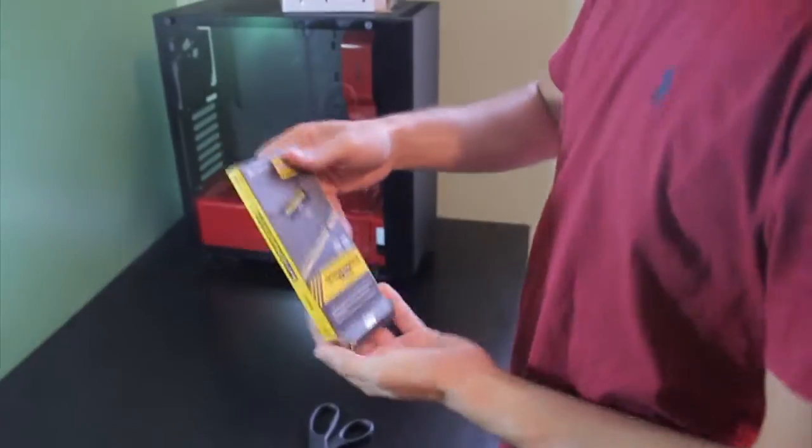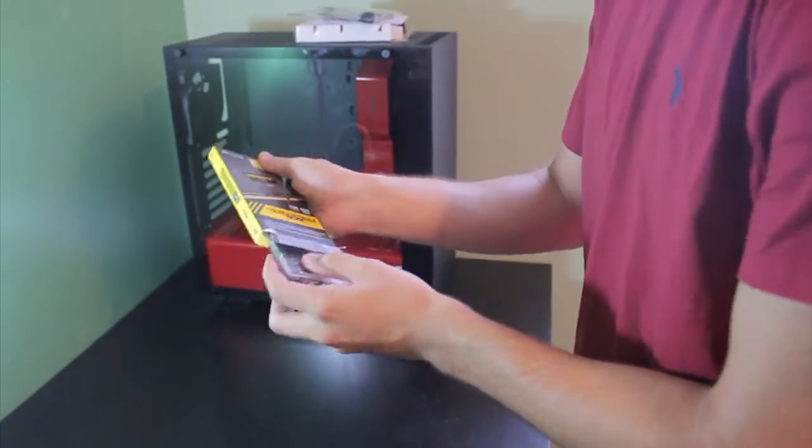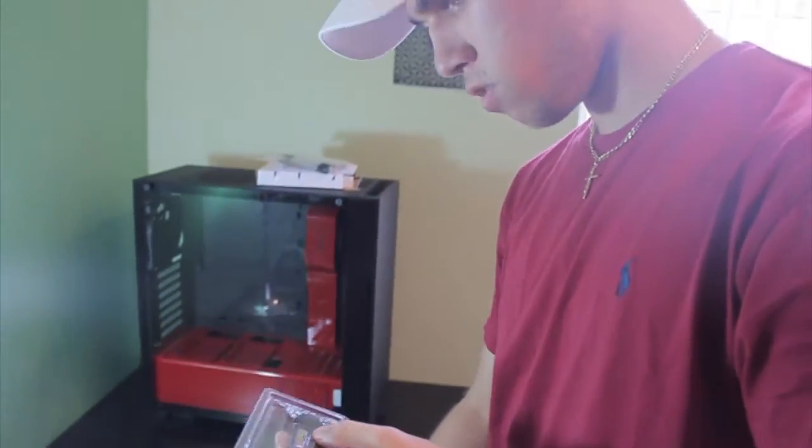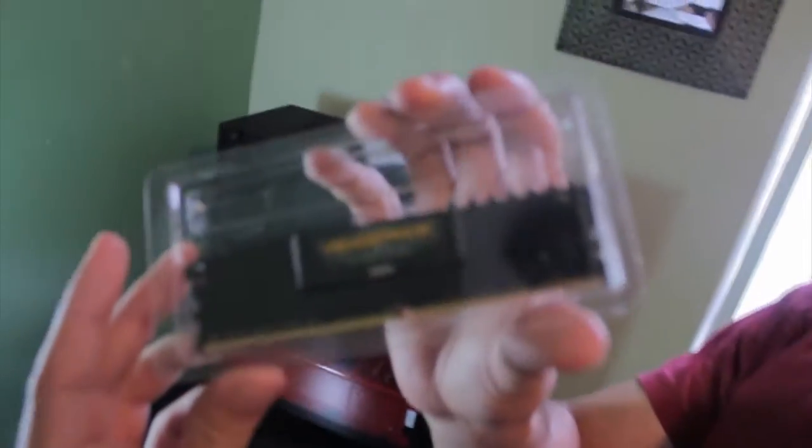Alright so this is Corsair Vengeance RAM. I got eight gigs because I didn't want to spend too much - this was about fifty-something dollars. That's what it looks like - it's pretty nice.